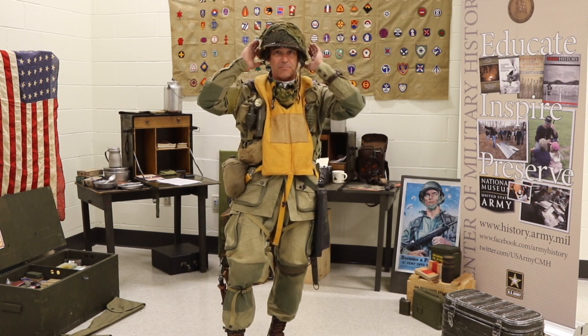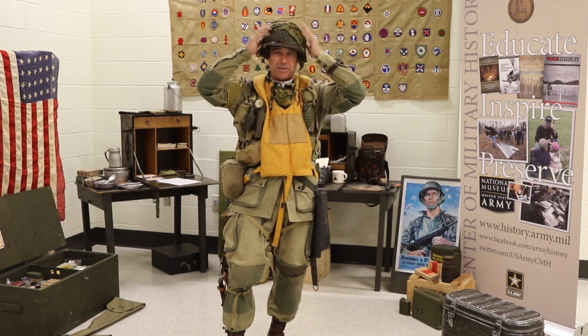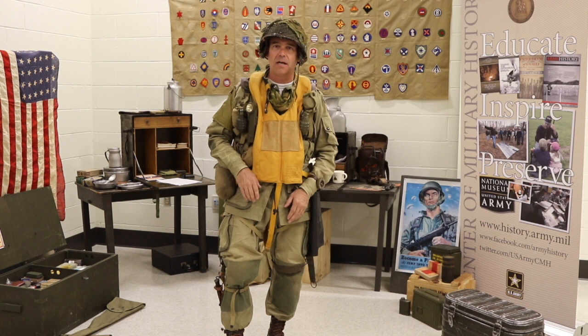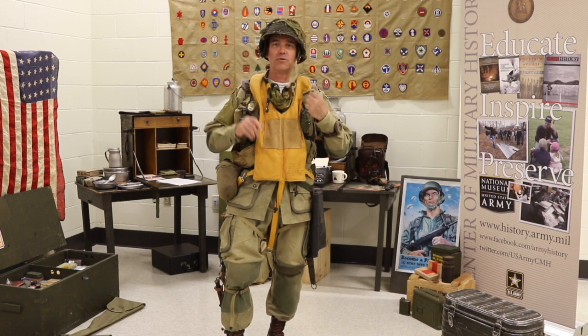Starting at the top is my M1C paratrooper helmet with burlap, which breaks up the shape and contour of the shell. This has a unique chin strap which was only used by airborne troopers.